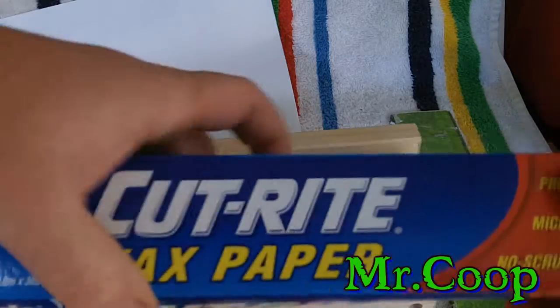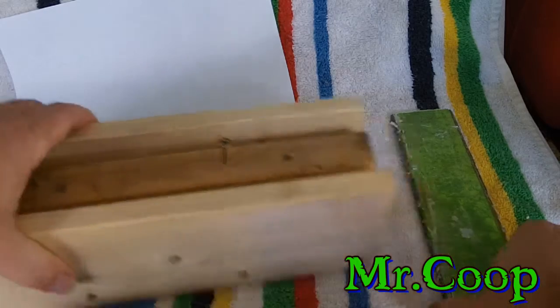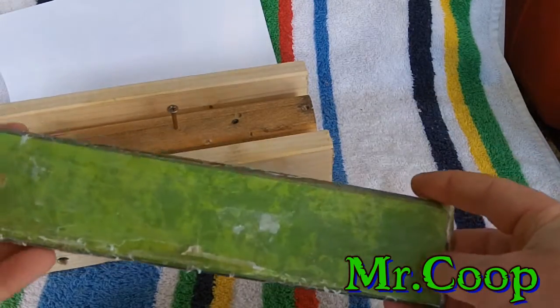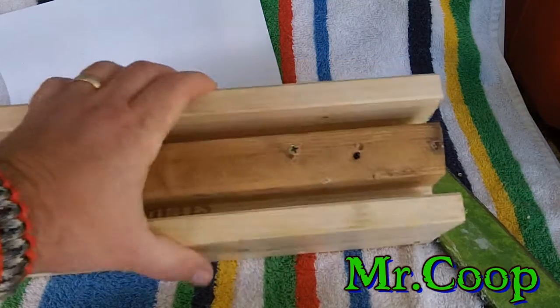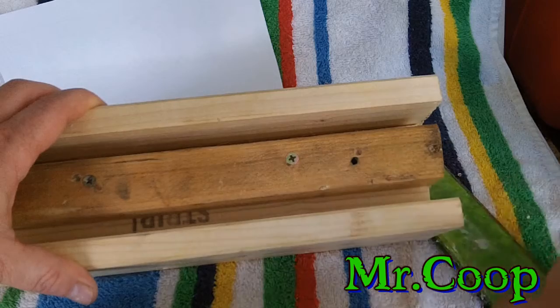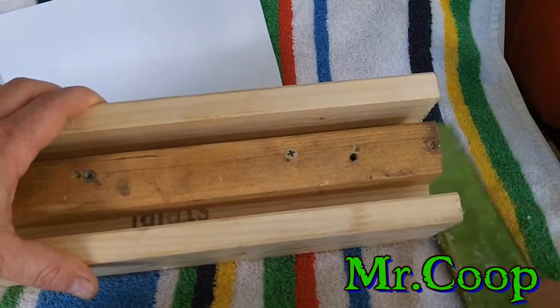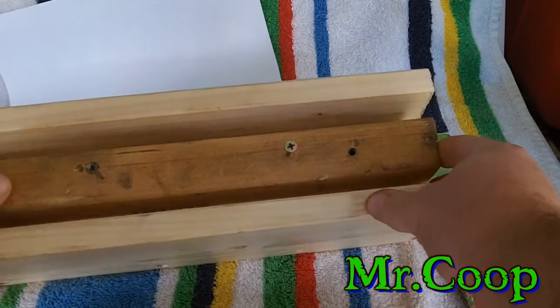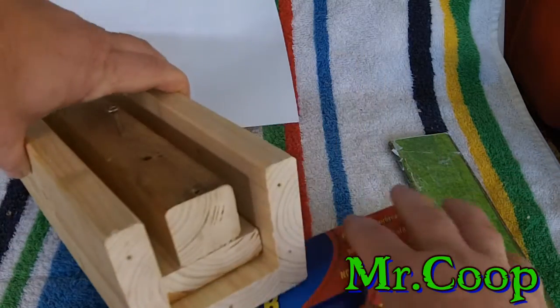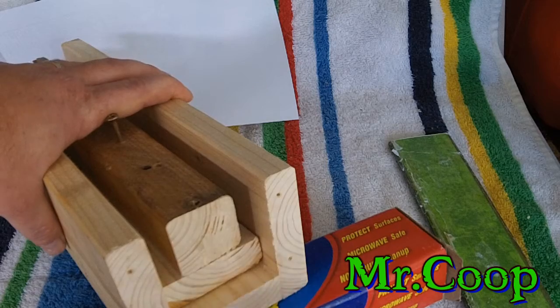Here's the key right here — wax paper. You're gonna be rolling your micarta up in wax, but also line your box with wax paper. That way it'll keep anything that oozes out of your micarta from getting into your form.